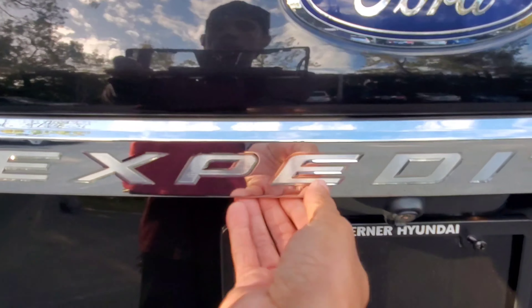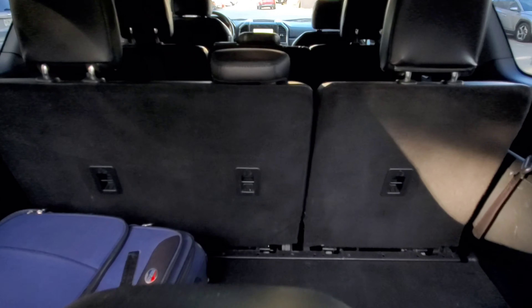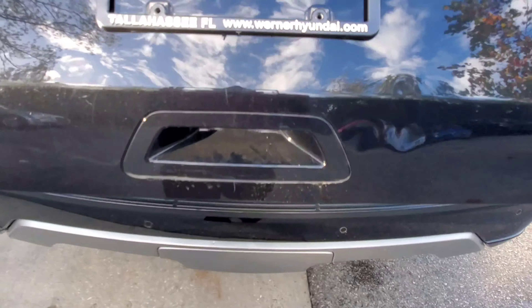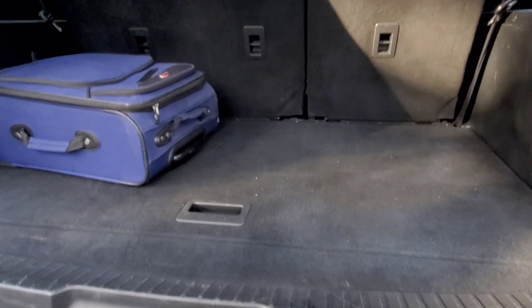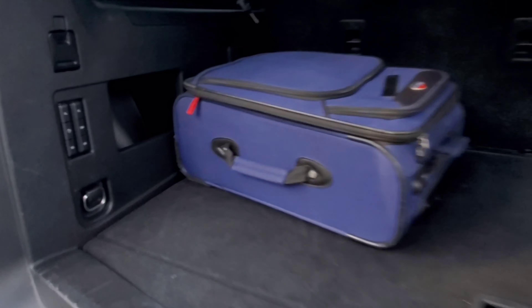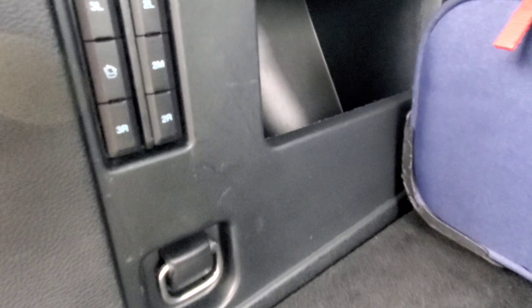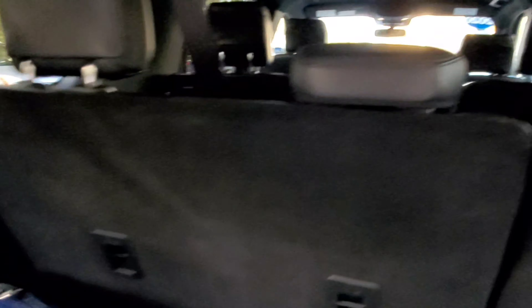Around here at the back, you do have two options to open up this tailgate. There's a little button right underneath here — press that and you can open up just the glass to get stuff in that way. Or right here is the button for the power liftgate. Press it once — whoa, that thing comes up quick! Plenty of cargo area. This is with the third row up, so imagine if you fold that third row down how much cargo area you'd have — my bag looks small back here. You have power folding seat controls for the third row: left, right, stow and go. You got hooks and cup holders on both sides for the third row passengers.